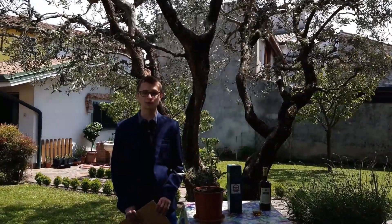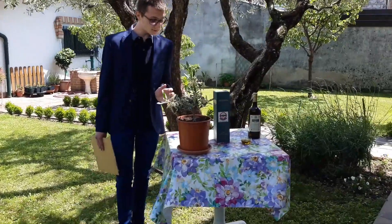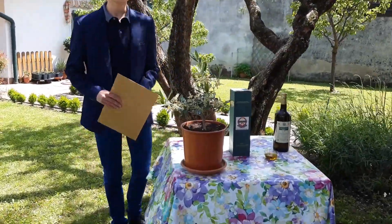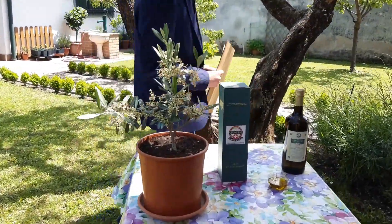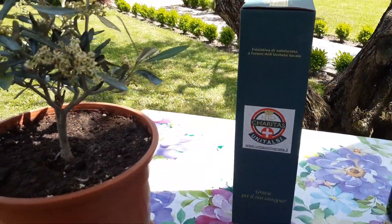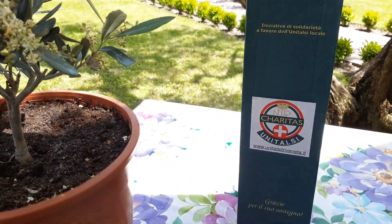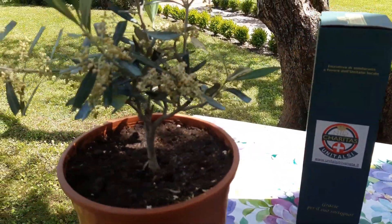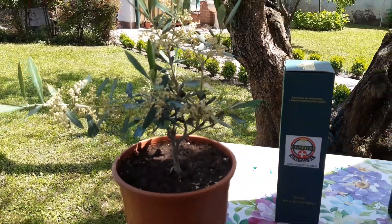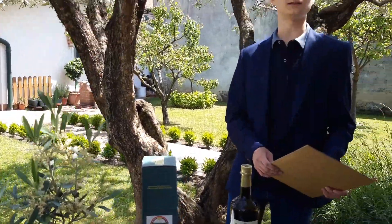Ma anzitutto dove acquistare una pianta d'olivo? Alla mia sinistra c'è una bellissima pianta d'olivo dell'associazione Unitalsi. L'Unitalsi è un'associazione di volontariato che è nata nel 1903 ed è tuttora presente in tutte le regioni italiane. La principale attività di questa associazione è l'organizzazione di pellegrinaggi all'Urd e in altri santuari internazionali.